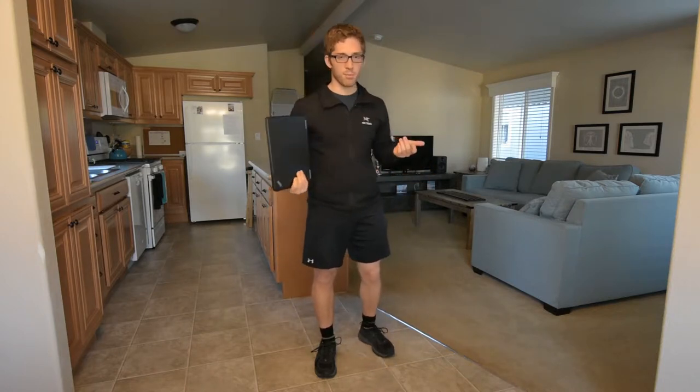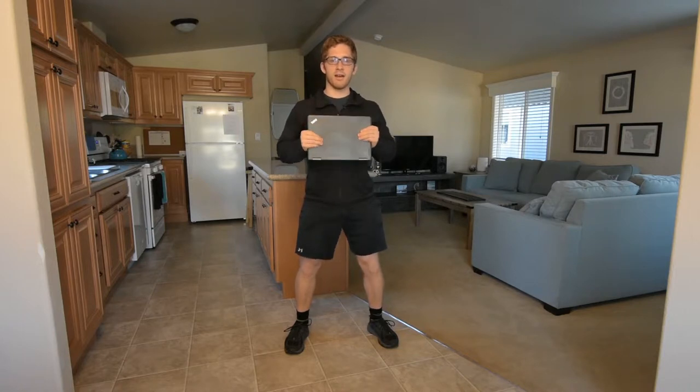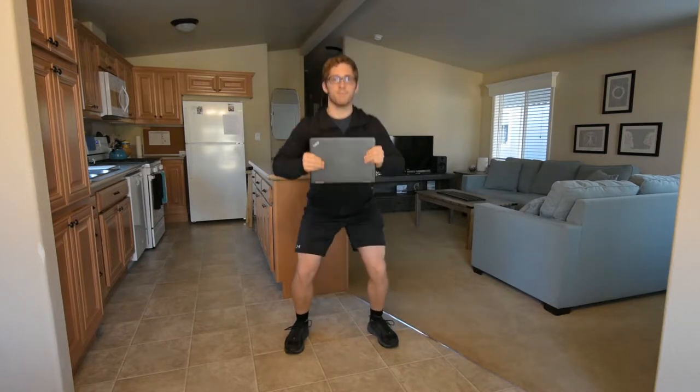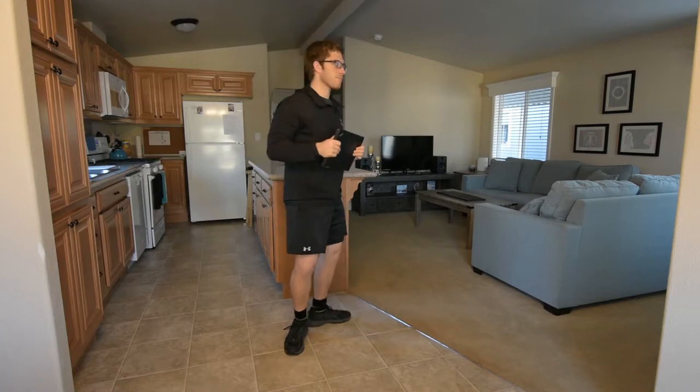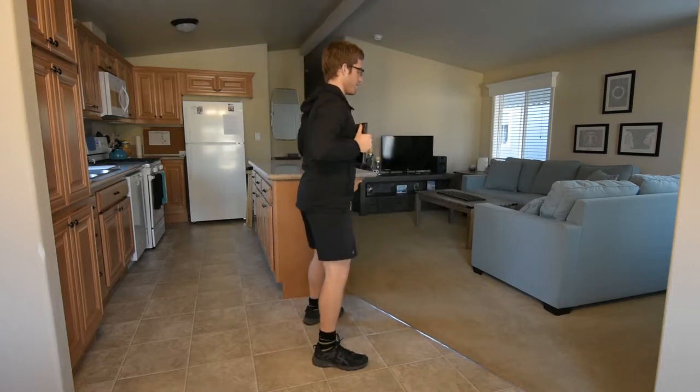So how do we do the plate squat? We take about a shoulder-width stance with toes slightly outward. We're gonna grab a weight, and as we squat down we're gonna reach it forward — just like that from the side, just like this.